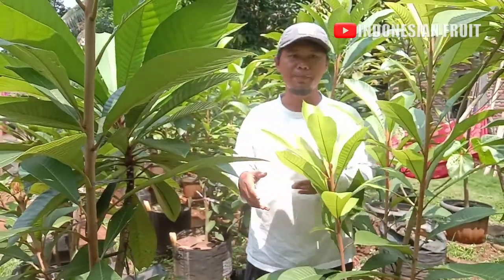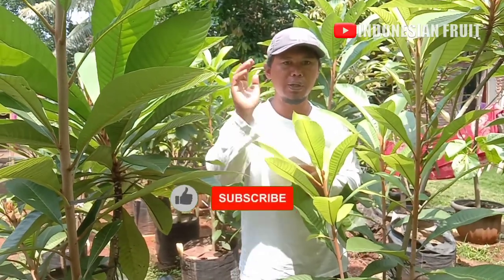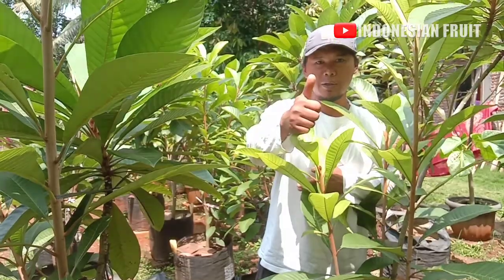Jangan lupa tekan tombol subscribe, like. Terima kasih. Salam Tani. Assalamualaikum warahmatullahi wabarakatuh.